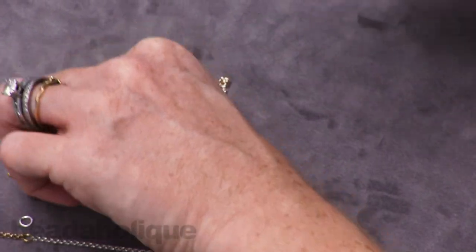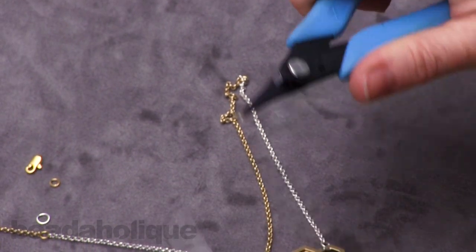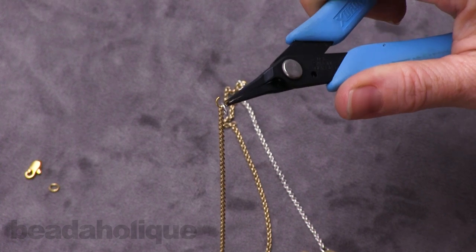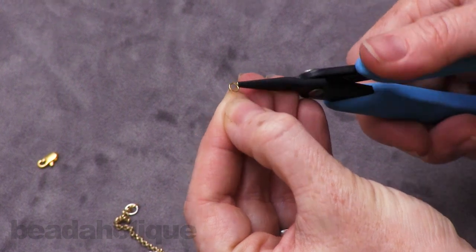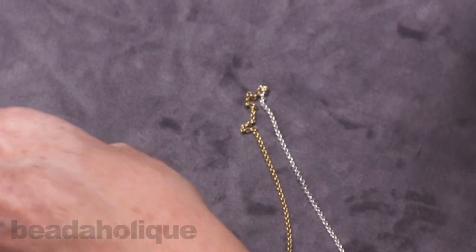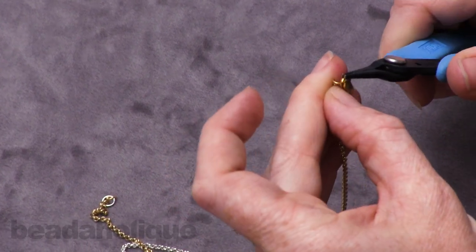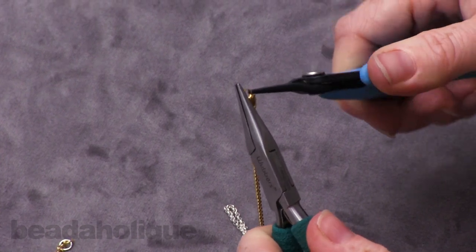Now we're ready to do the clasp. We're going to take the four-millimeter gold jump ring, open it up, and link onto it one more five-millimeter silver jump ring, keeping it closed — that is one half of our clasp. For the other side we're going to attach that nice sleek lobster clasp. It has a convenient loop at the base of it.